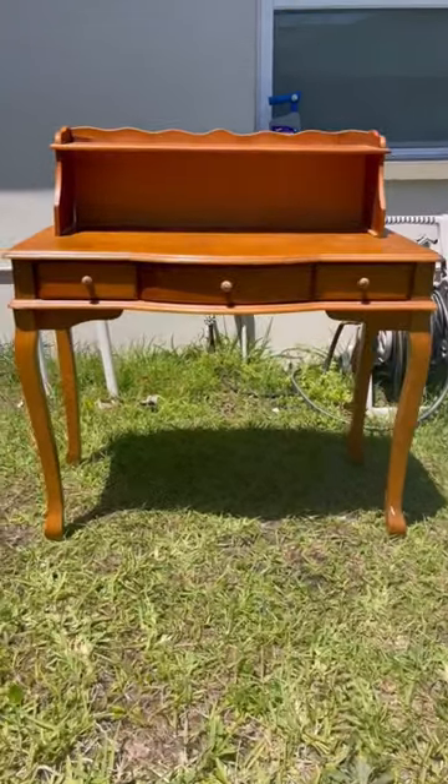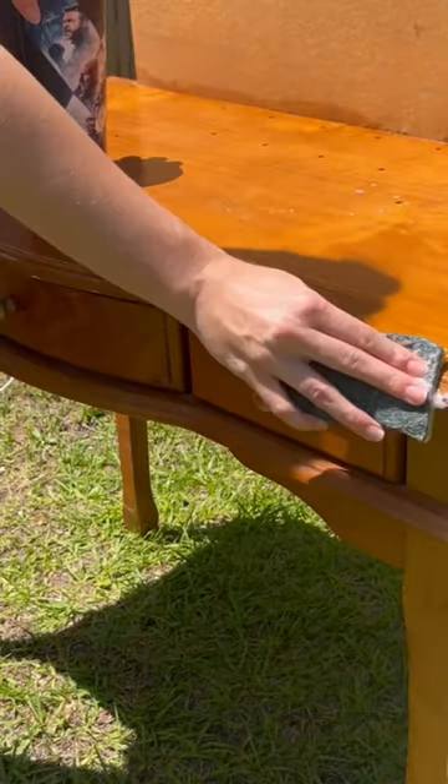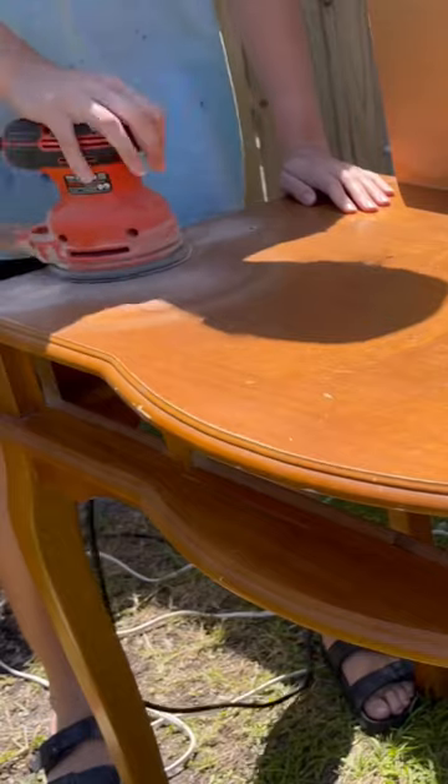Let's give this old outdated desk right here a much-needed makeover. It was headed for the landfill, found on the side of the road, so I gave it a very good cleaning and tightened up the legs.